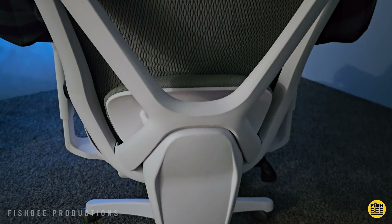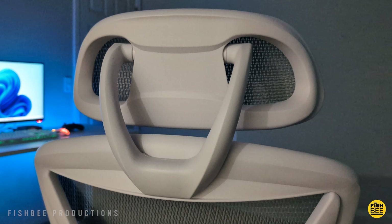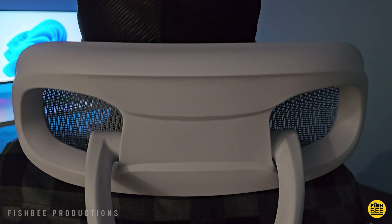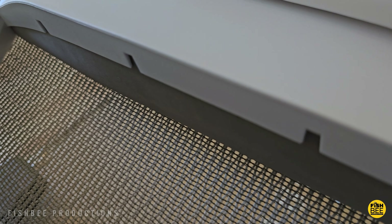When putting the chair together, everything seemed to go together fairly easily. I'm pretty sure most people can put this together in less than an hour. There's not a lot of pieces — as long as you put the right arm on the right side and face the underneath part towards the front, I don't think you can really mess it up. Everything is pretty straightforward and is even labeled with step-by-step instructions.